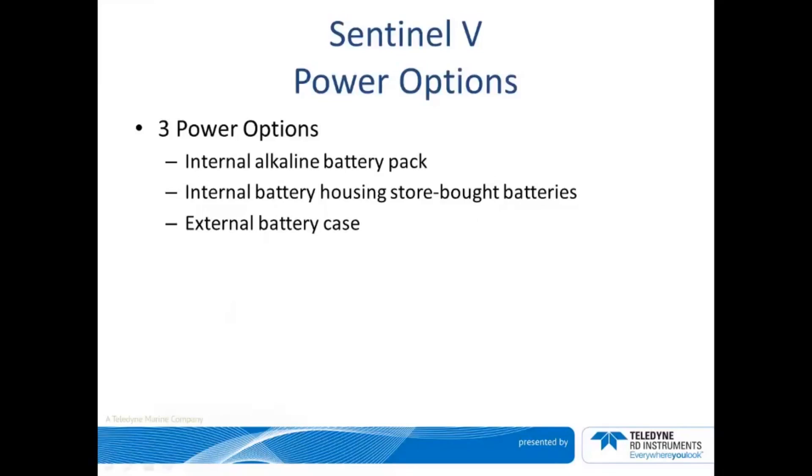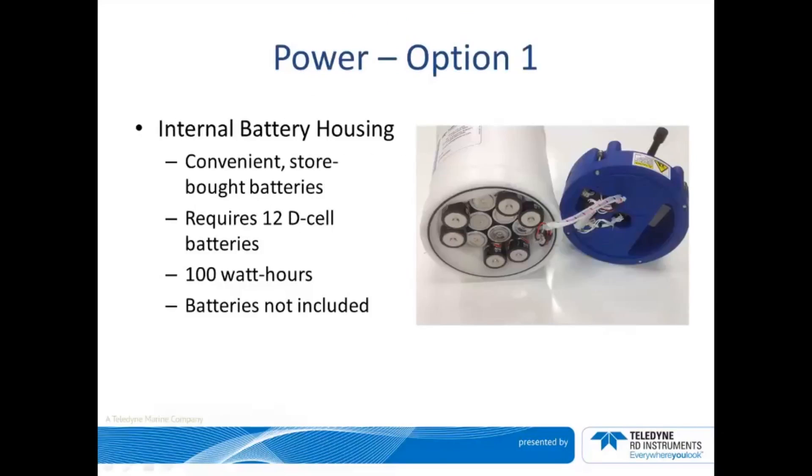Please note that the housings for these options are not interchangeable. Option one is intended for shorter duration deployments, typically 30 days or less. This option provides 100 watt hours of energy coming from 12 DCL batteries. It is considered one of our most practical options because it requires simple, everyday DCL batteries that can be purchased conveniently at your local convenience store, instead of having to special order replacement battery packs. Please plan to purchase and install the batteries prior to deployment.